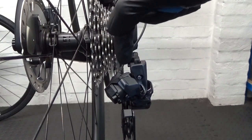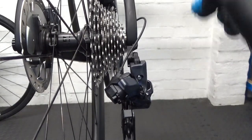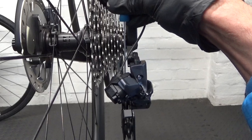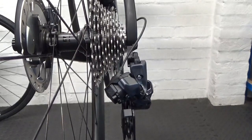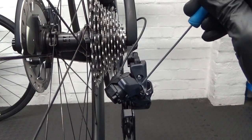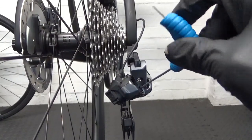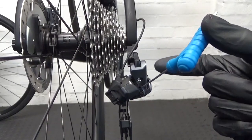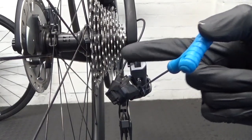So there's an over-adjustment built in. If you get it lined up with roughly the outside edge of the teeth on the smallest sprocket, that's what you're after. To do that, use the high screw — turning it clockwise moves the guide pulley outward away from the spokes.